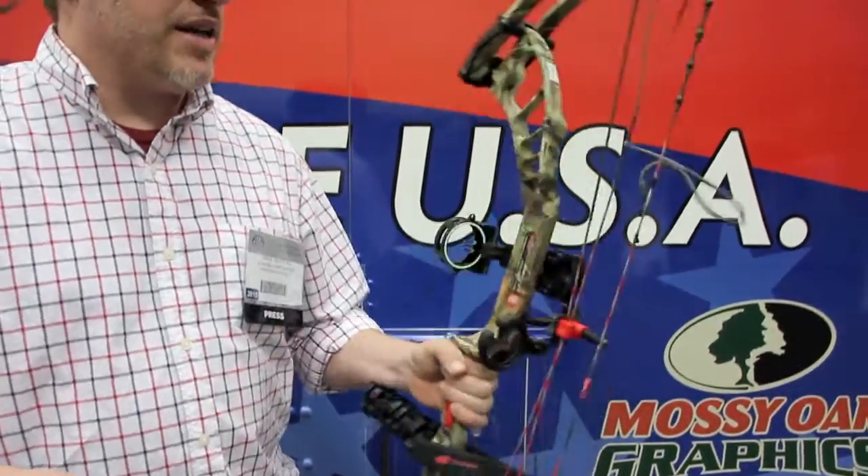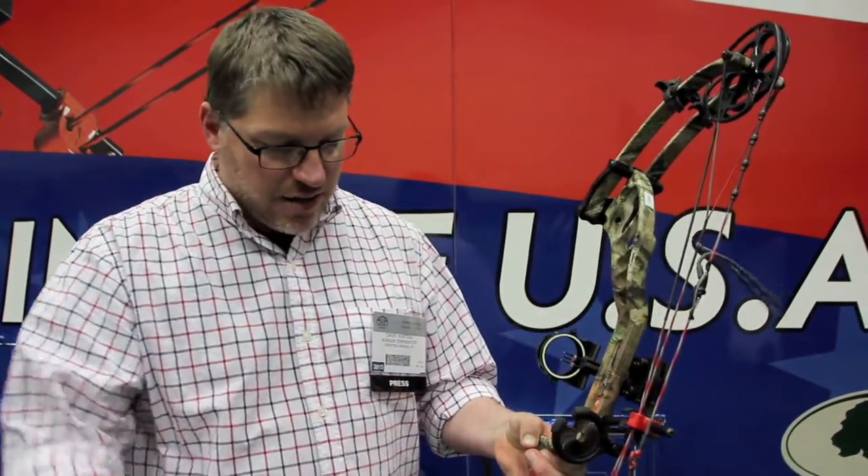If I had to guess, it's a little over 4 pounds. But this 34-inch version — the longer axle-to-axle and a little extra weight — really makes it a bow that can be a crossover model if you want to shoot 3D with it. So you get a little extra value there because you don't have to buy an extra bow.